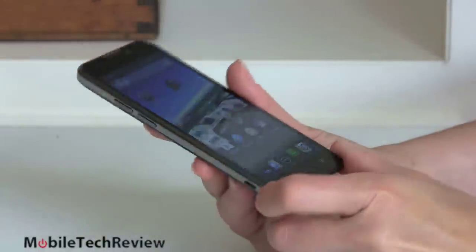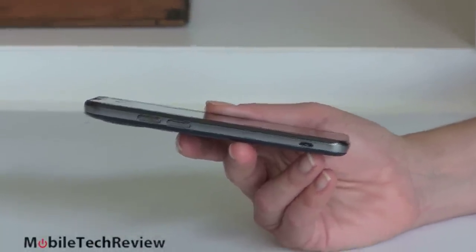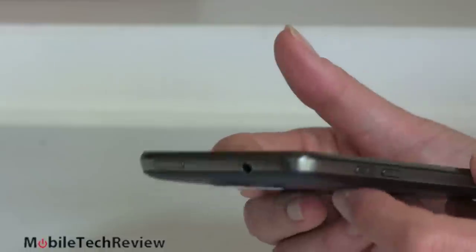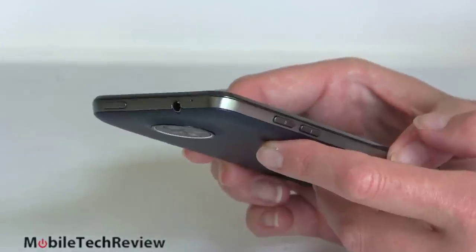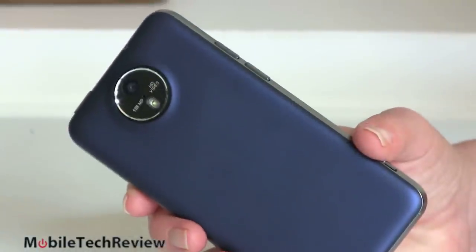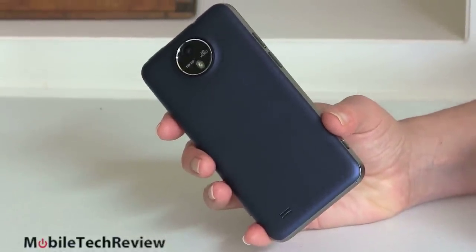Inside we have a Qualcomm Snapdragon S4 CPU — it's 1.5 GHz dual core. That's kind of what was cutting edge last year, but these phones are so fast these days that you just don't need all that much speed. It's fast enough to play Real Racing 3, fast enough to stream video just fine. So I think it's perfectly adequate. If you're considering a phone that is last year's model versus this, which is a little bit newer, I might lean towards this because it is a pretty nice phone overall.